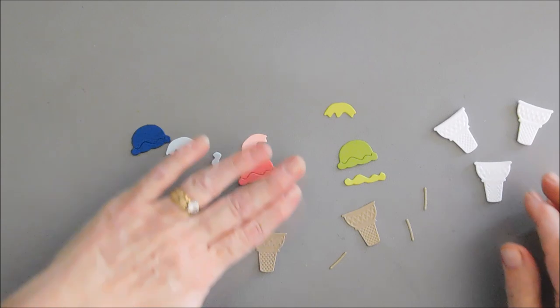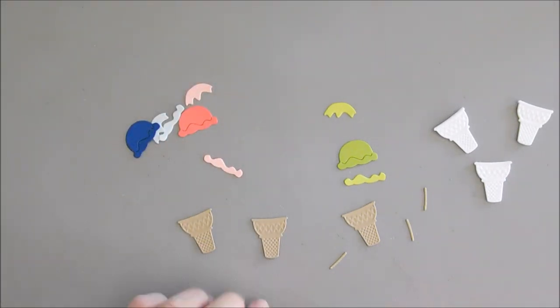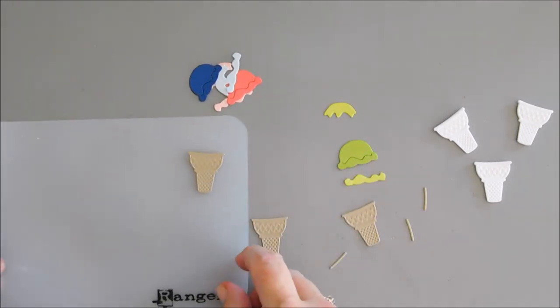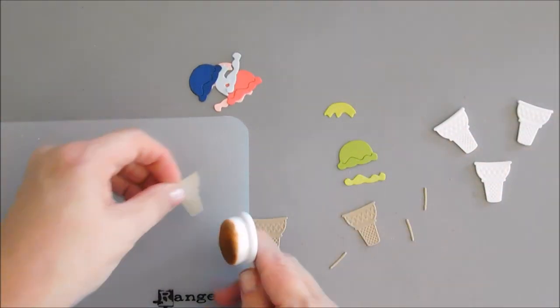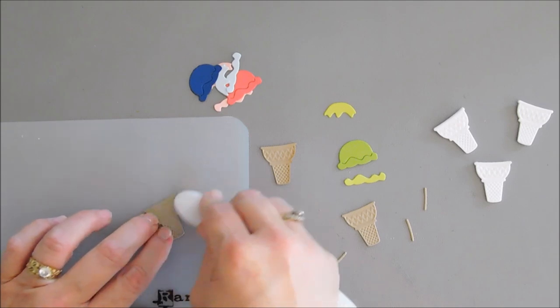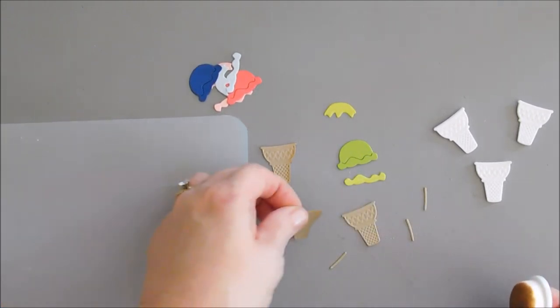We're going to build some ice creams. We're going to start by doing a little bit of shading on each one of our ice cream cones. To do that it's very simple — I'm going to use what's left over, the ink that's left over on my blending brush, and just add a little shading to one side to give a little bit of depth.